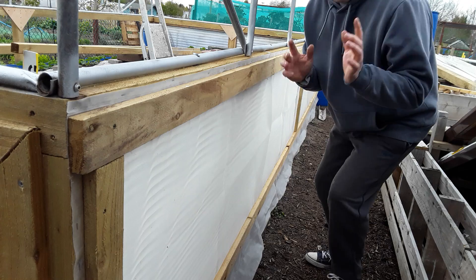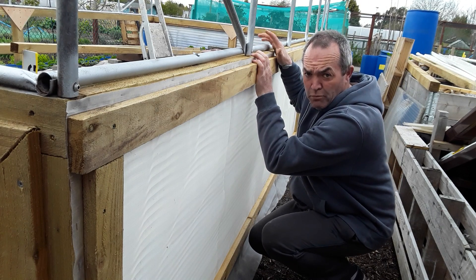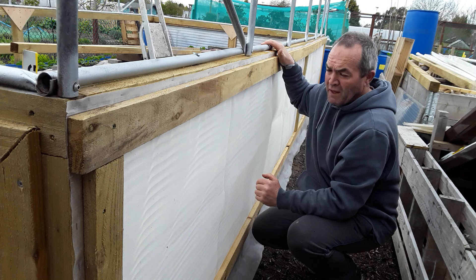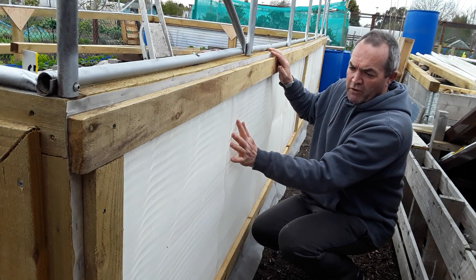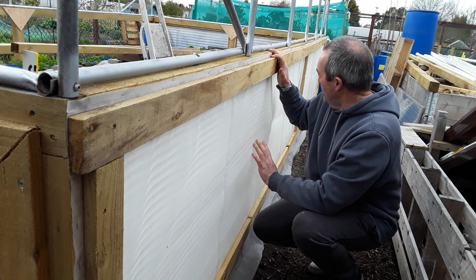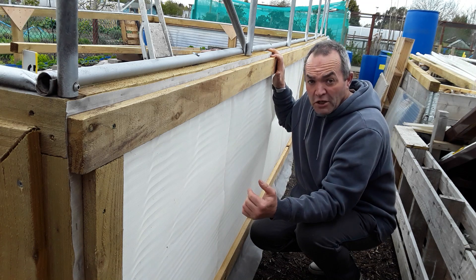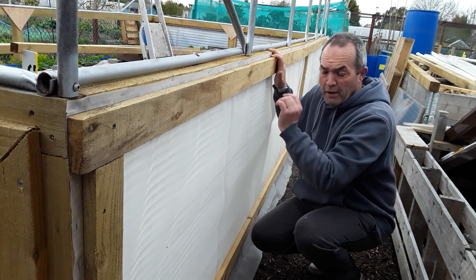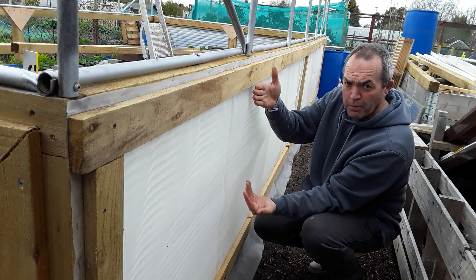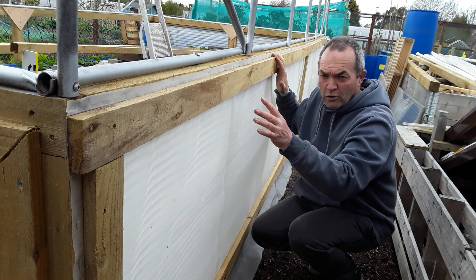The last time we had a look at the polytunnel we hadn't got the top bit on. That was really good because I was able to move the whole frame — which is six metres by three metres — by myself. So we've got the top runners on and we've got the Enviromesh on. Now, if you buy any Enviromesh loose and have some cut, don't fold it — roll it. I've got all sorts of creases in this and no matter how I tried I could not pull it straight. Lesson learned.